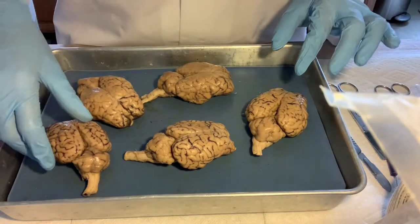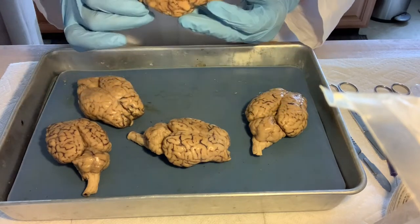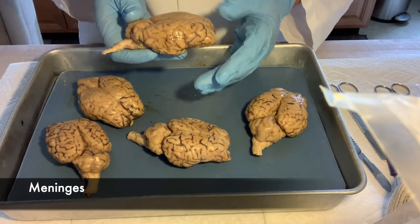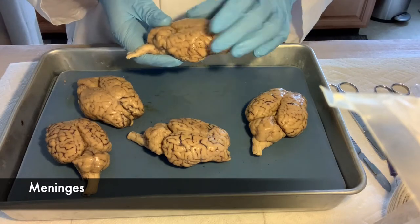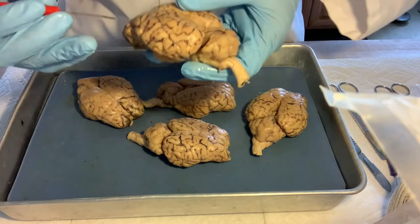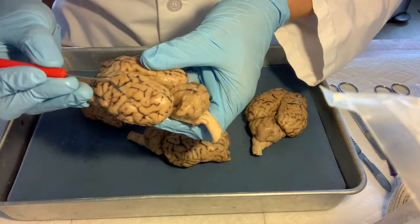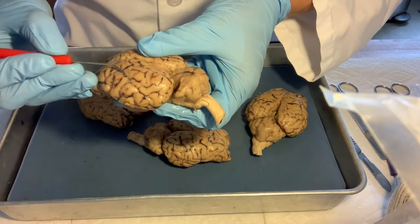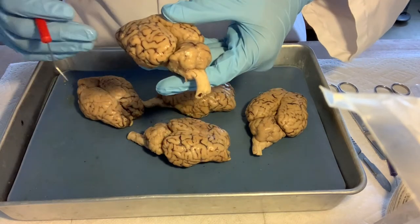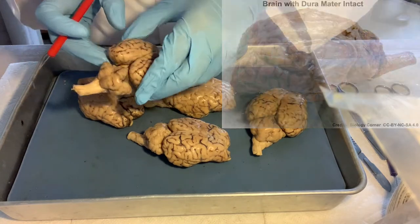These brains have been peeled, because normally when they sit in the skull they are covered with the meninges. The meninges are several layers covering the brain, each with different functions. There's one layer still on some of these brains — the thinnest one — which contains the blood vessels. It's very thin and hard to peel. The dura mater, which is one of the meninges, is very white and tough, but that one is no longer on these brains.